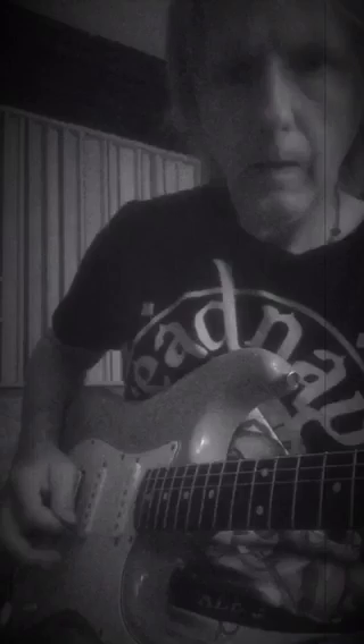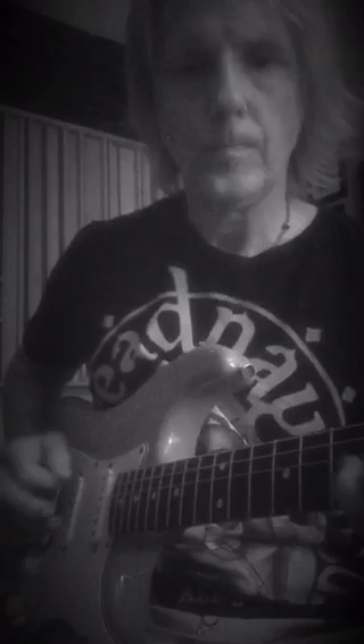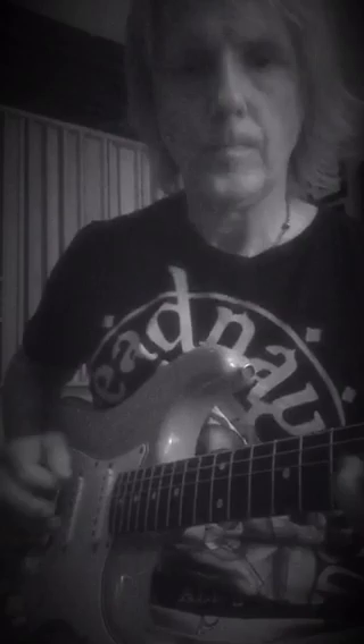With my thumb, I'm kind of pivoting right here — see this? Tightening up the motion a little bit. A little more clear and controlled. And then sometimes I'll bring this in for a little help.